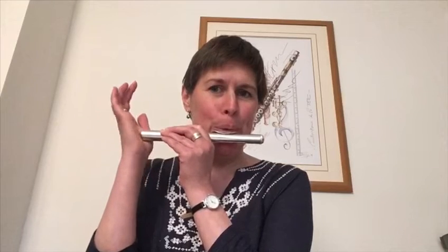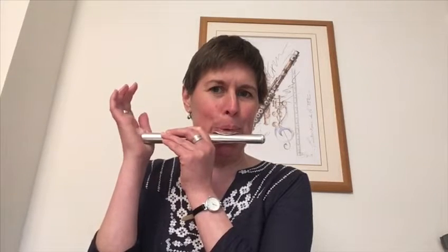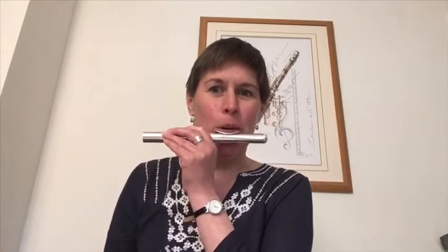Now for the two higher notes we need to push forwards with the bottom lip and just push a bit more air through, so overblow. We're also going to use the finger to slide in and out of the end of the flute, and we're also going to use the palm of the hand to open up and close that sound.